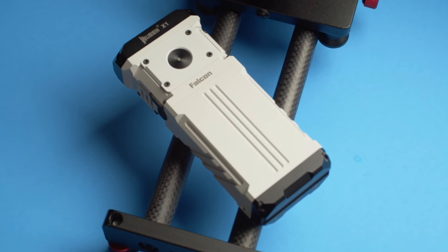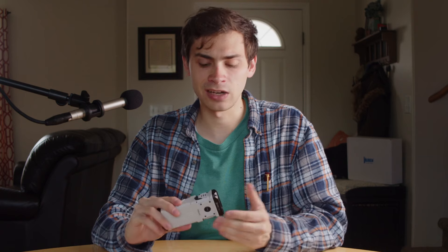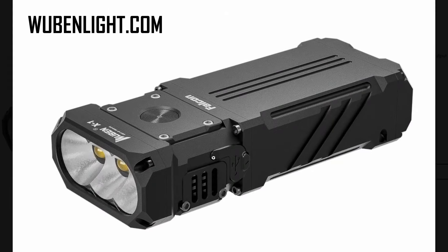This light has a micro arc finish, which gives it a really cool white matte texture. It's a very clean aesthetic — one that's become pretty popular and I'm a big fan of it. This finish is supposed to be more durable than hard anodizing, and they seem to have done a good job applying it. I haven't really noticed any scratches or major discoloration. It's also available in a standard black hard anodized version if you prefer that.